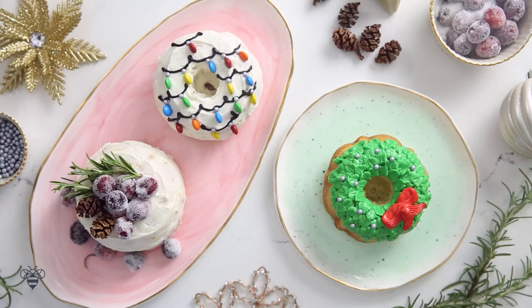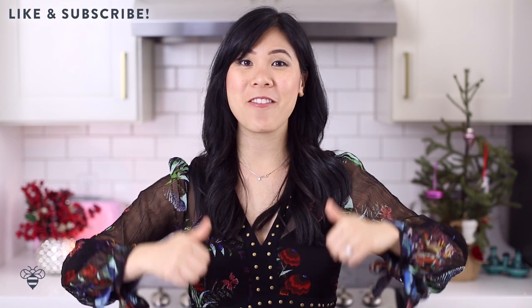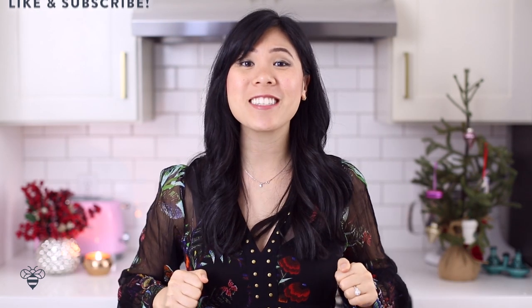If you guys love wreaths or cakes, be sure to give this video a big thumbs up, and please don't forget to subscribe. We'll go ahead and get started with our cake batter.